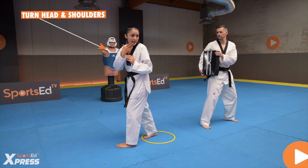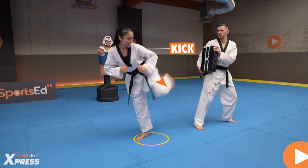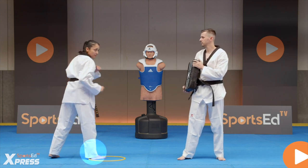We have to turn our head, our shoulders, and then we kick. It's really important — you turn your head and you turn your shoulders. Now, for the jumping back kick.